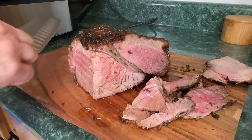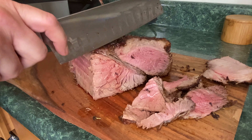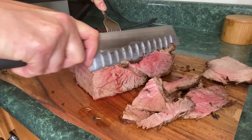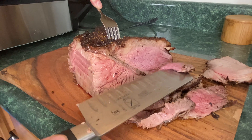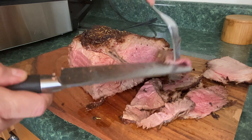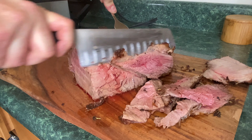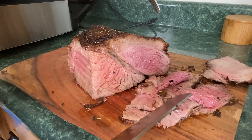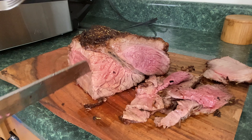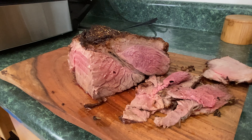The app is telling me it's ready. I've already started cutting — you want to use a very sharp knife and cut this as thin as you can for roast beef sandwiches. If you have a slicer, definitely use one. Look at that — beautiful. This is perfect. Cook it to the temperature that you want — make it your own.